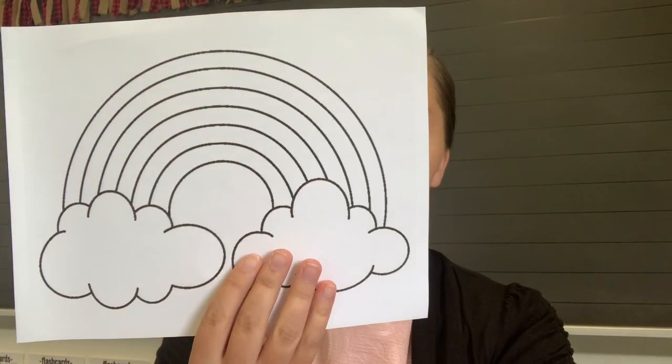So, you should have this rainbow picture, a blue piece of paper, your cotton balls, and you will need these six crayons.